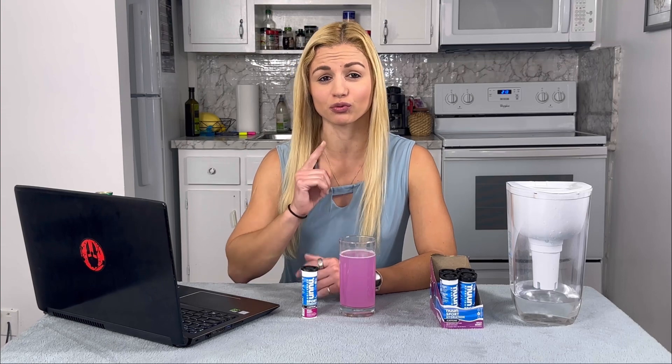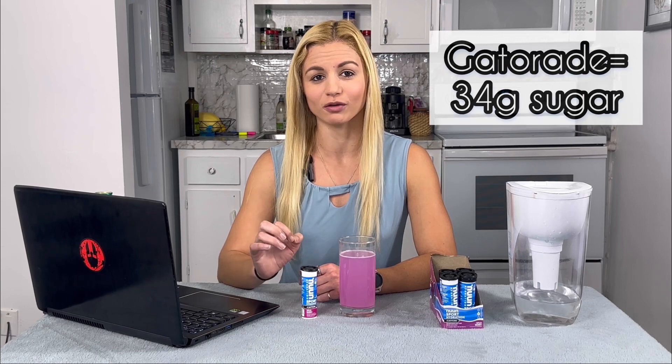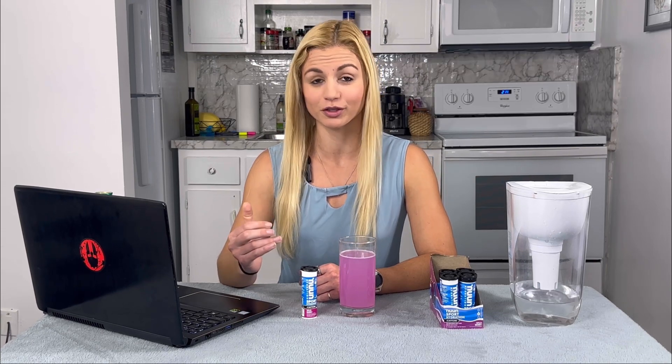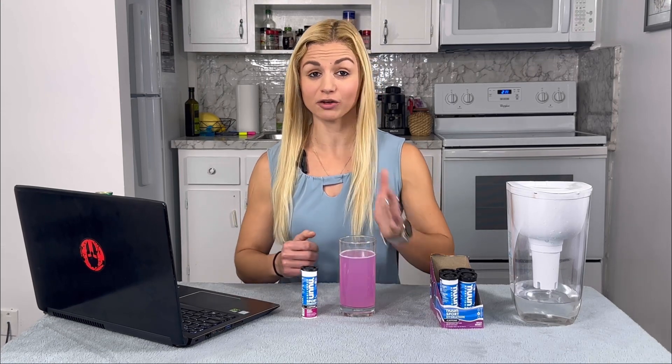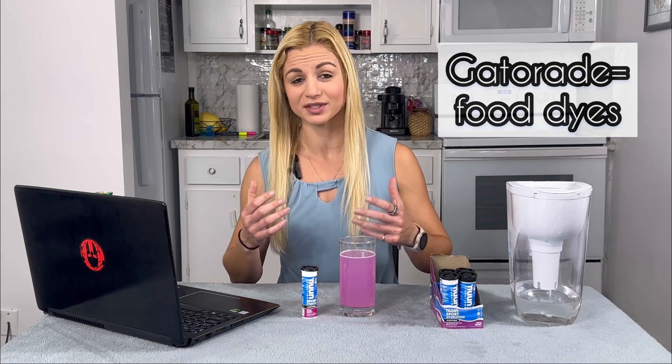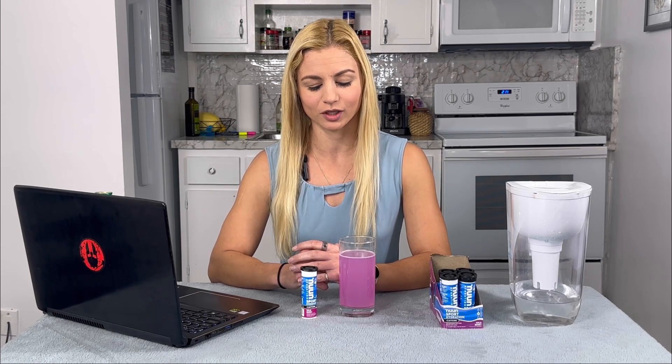When it comes to sugar, this is where Nuun really wins. Nuun has 1 gram of sugar, while Gatorade has 34 grams — a big difference if you're watching your sugar intake. Another thing Gatorade has but Nuun doesn't is artificial dyes and food coloring. We all grew up with those commercials where athletes are sweating orange, purple, or blue — it looked cool, but I'd rather not be consuming artificial dyes regularly when getting my electrolytes. Nuun's coloring comes from beet juice.